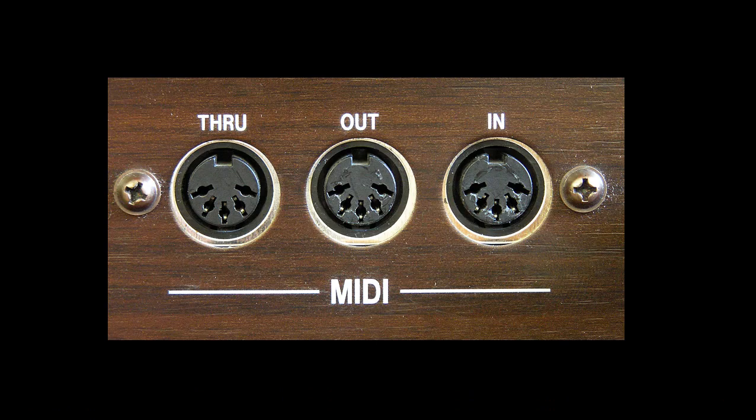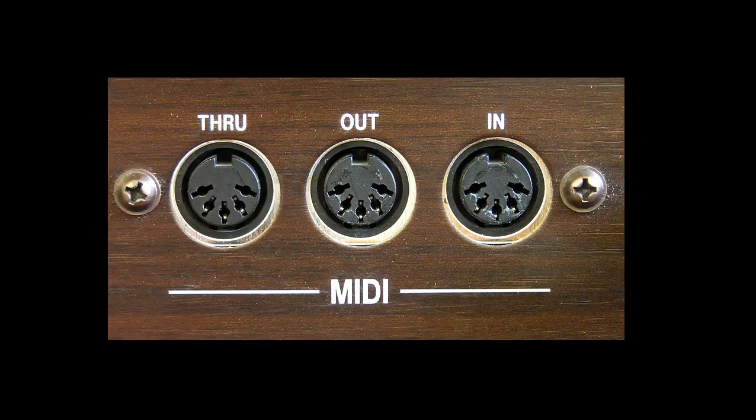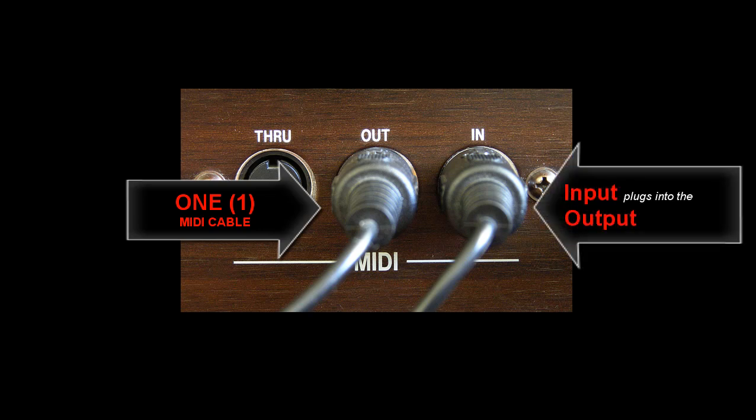You'll need a MIDI cable. Go to the back of the organ, find the in, out, and through connectors, and get yourself a standard five-pin MIDI cable as shown at the bottom of the screen. Take one end of the cable — this is one cable, not two — and loop it so the organ is literally plugged into itself.